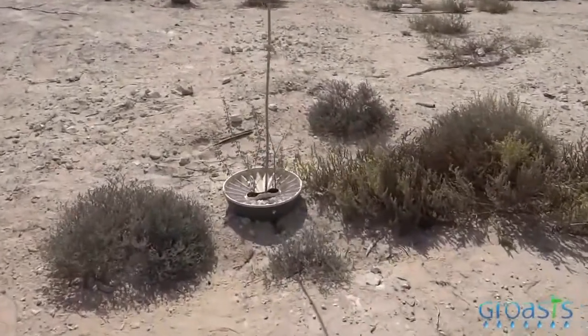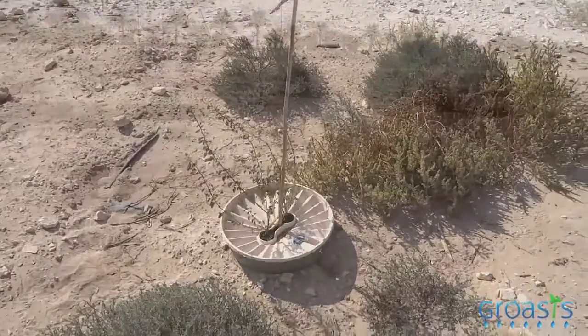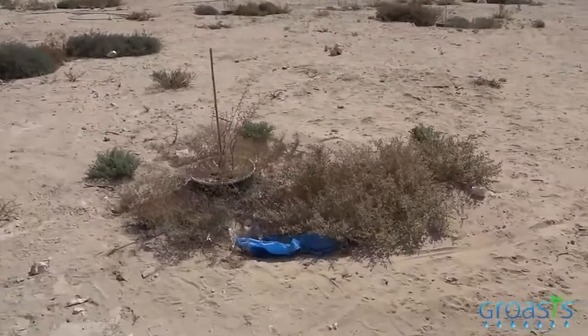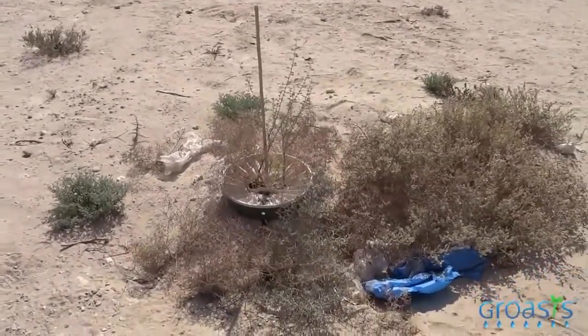The Groasis Water Box is a device designed to help grow plants in dry areas. Large areas in the world are too dry for young plants to survive. The roots of these plants are not yet deep enough to reach groundwater.